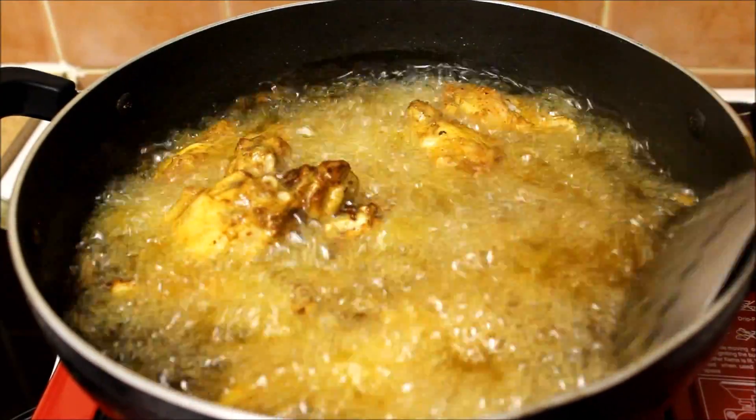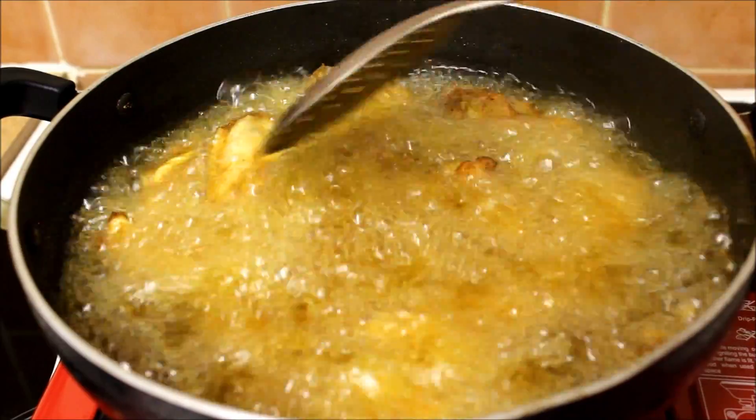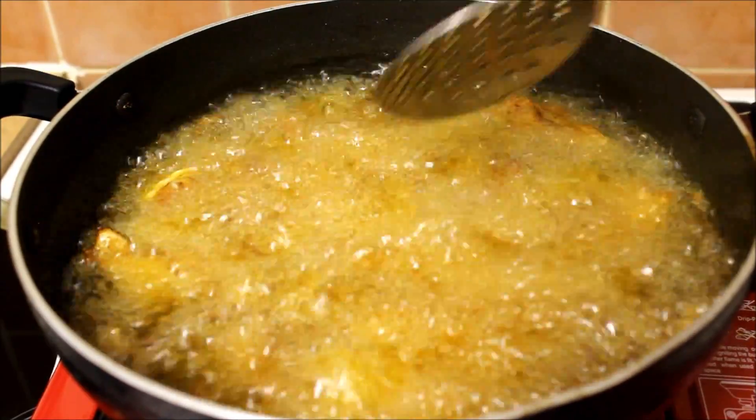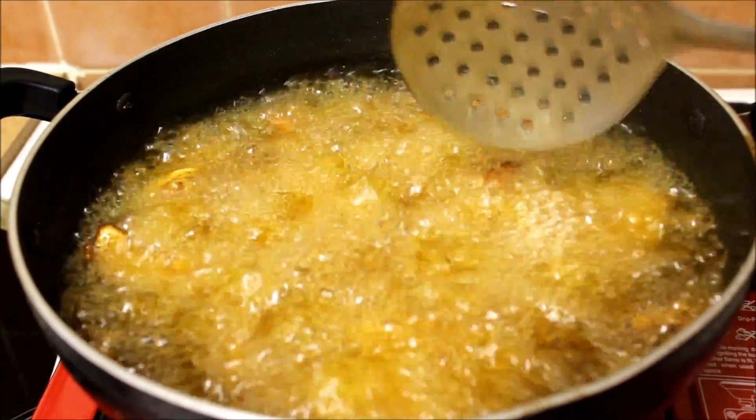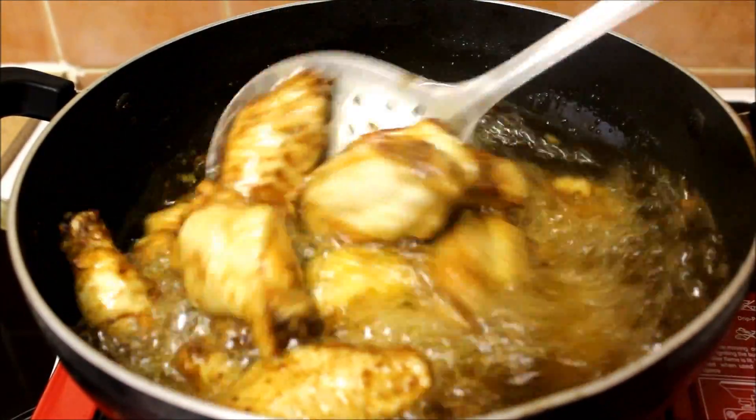Now deep fry your wings till golden brown. The wings will be crispy on the outside and tender on the inside, and it will take around seven to eight minutes to cook. Please make sure to stir your wings occasionally so the wings will be cooked on both sides.